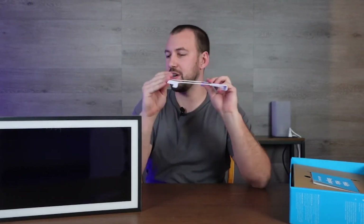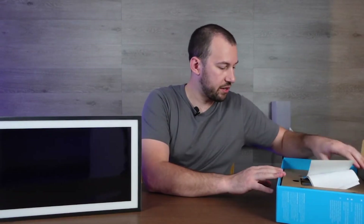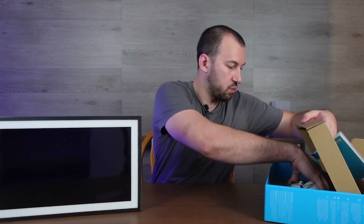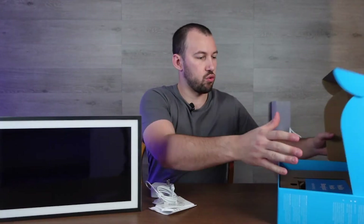I imagine they have some sort of a sticker to help you place it, but we'll find out in a second. In the bottom we just have our accessories with screws and our mounting instructions.